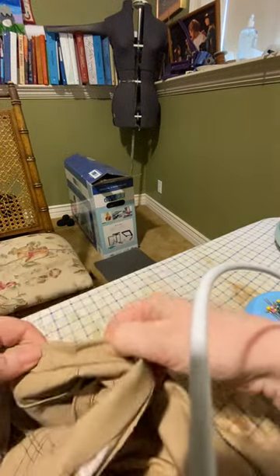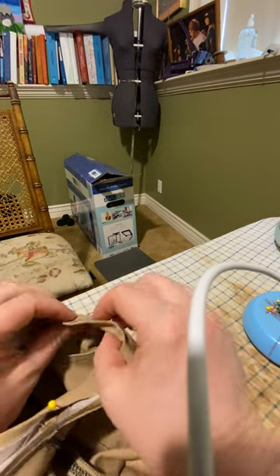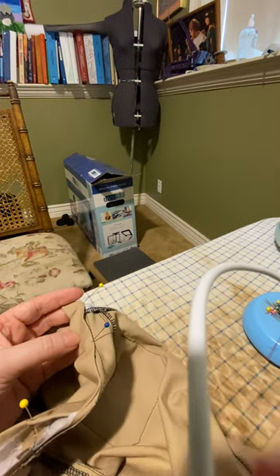If you're gonna stitch in the ditch, I would stitch from this side and stitch in this ditch right here on the outside. But you need to make sure that this is covering, or else you still won't catch and you'll get holes in your waistband.